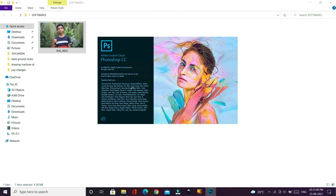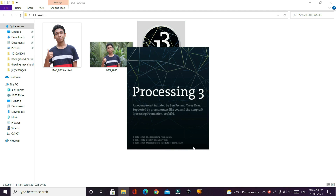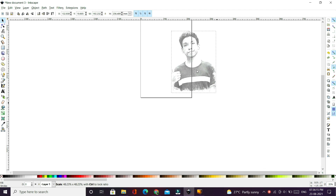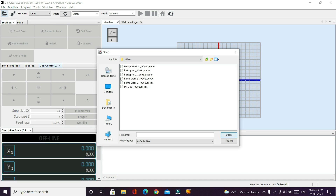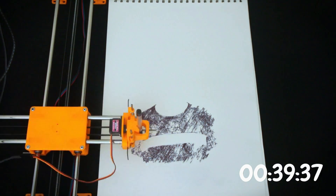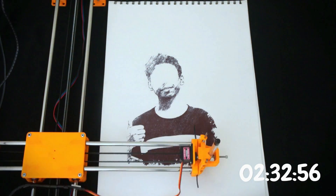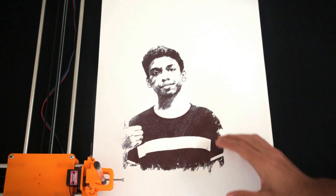To draw a picture of me, I need to take a photo of myself. Now we're going to Photoshop to remove the background and crop it. Then I'm going to be using a software called Processing to convert the image, and using Inkscape I'm going to convert it to G-code. So let's try drawing it. Three hours later the picture is finally finished, and look at how detailed that is — the fact that it is drawn by a pen is really amazing.